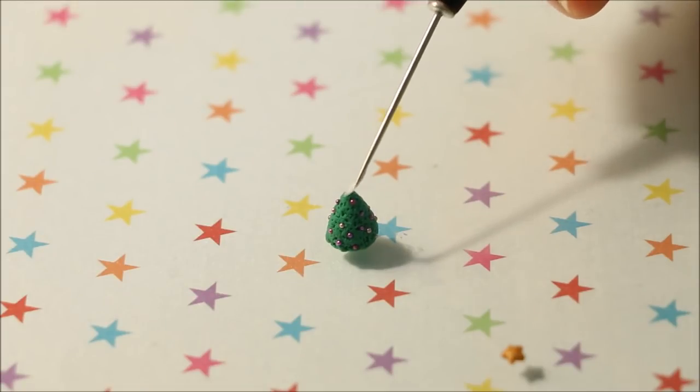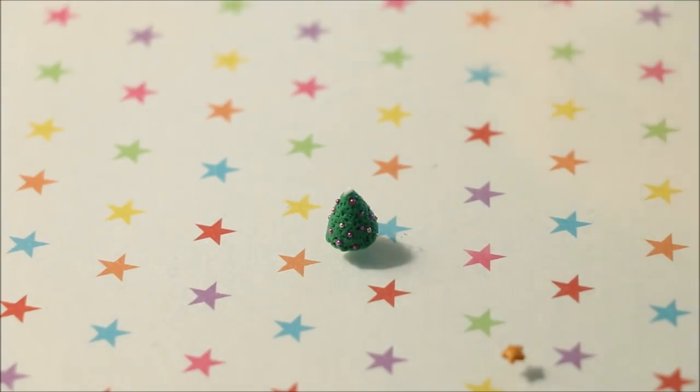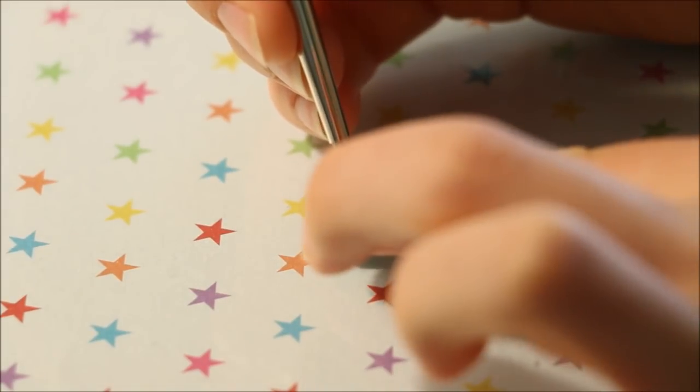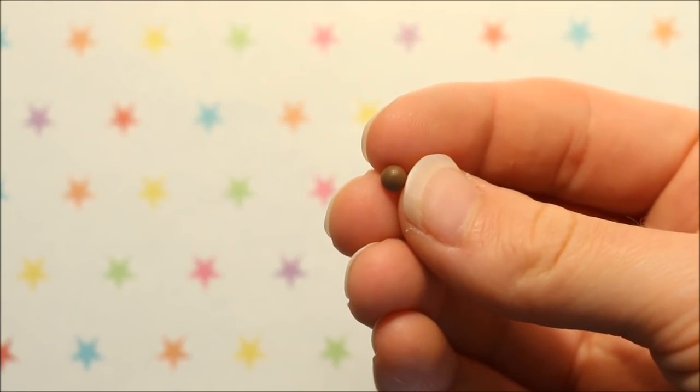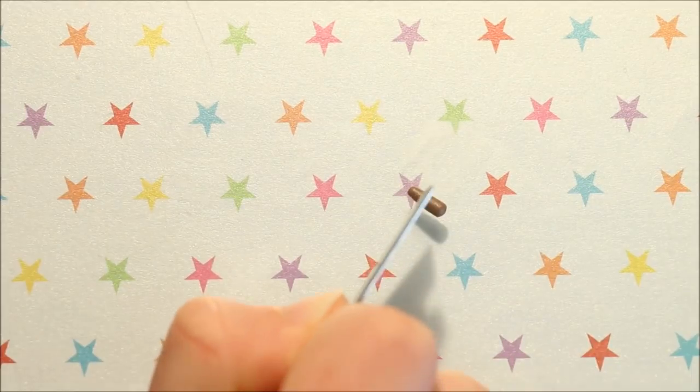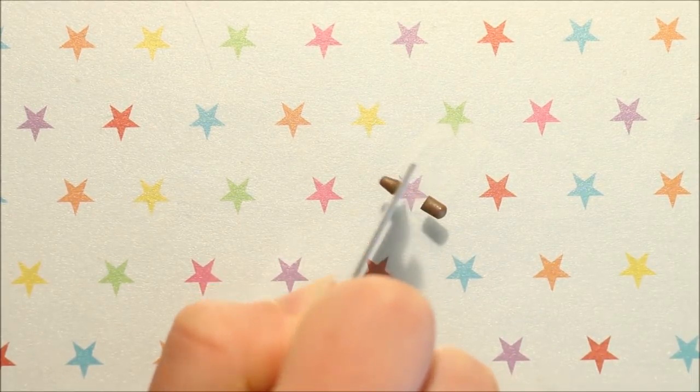I added my little star to the top of the tree using some liquid clay, and this will help secure it on. For the tree trunks, take some brown clay, roll it into a snake and cut off a section to attach to the bottom of the tree.